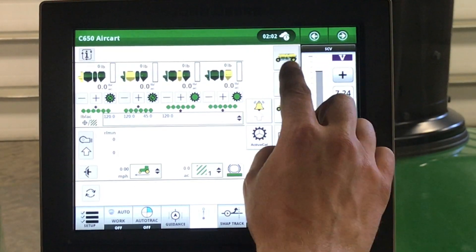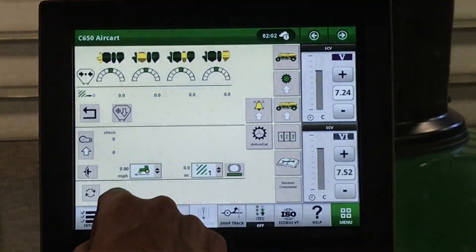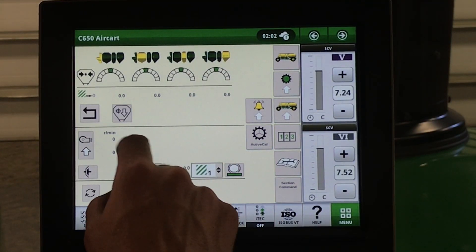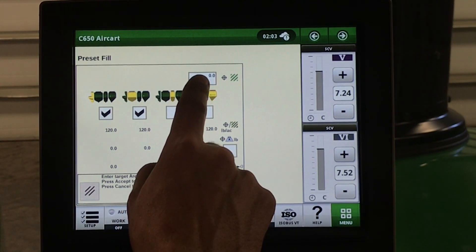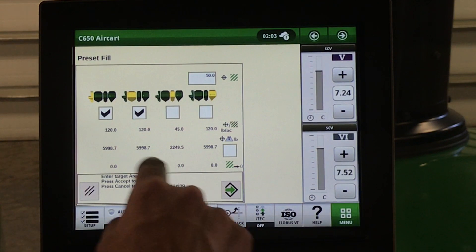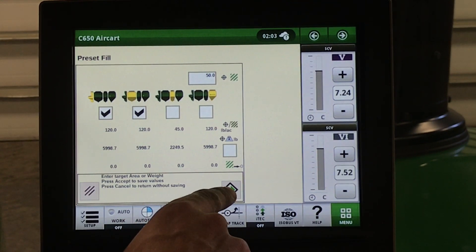Back on our air cart main page, if we click on our air cart, here in the information we can see our tank pressurization gauges. Acres to empty based off our tank scales. Using this icon here, we can select our tanks, enter a desired amount of acres, and it will tell us how many pounds to load to run empty for that amount of acres. If you hit accept, your tank lights will flash when the desired reading is met.